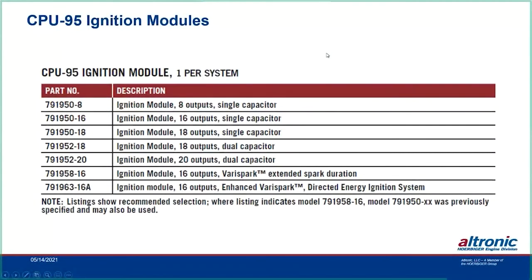The application list for ignition modules shows various available modules. The standard is either the dash-8 or the dash-16 — the dash-16 can handle a four-cylinder engine, and the dash-8 has lower cost with 8 outputs. There is a single-cap 18-output module for some 18-cylinder European engines, and a dual-cap 18-cylinder module used where there are close firing angles. There is also a 952-20 dual cap. The 958 was the original VeriSpark — it extends the spark but does not have multi-strike capability. The 958-16 has largely been eclipsed by the 963-16, which is the Enhanced VeriSpark and the latest offering.